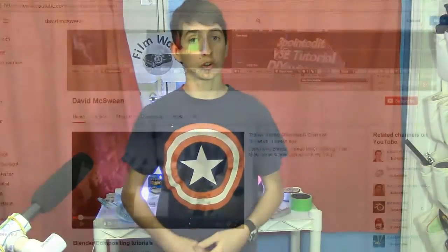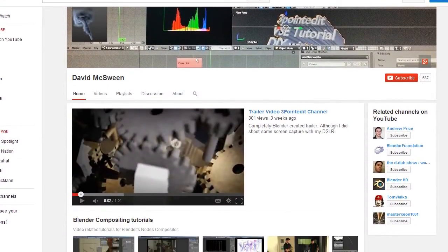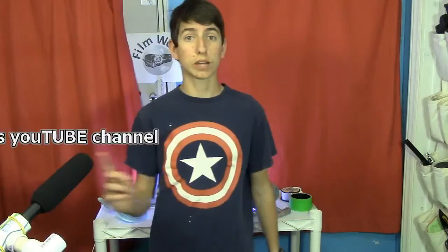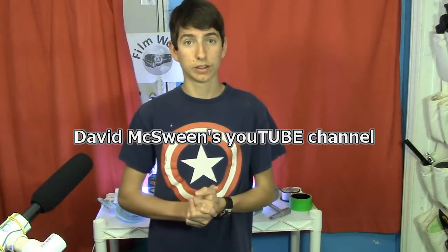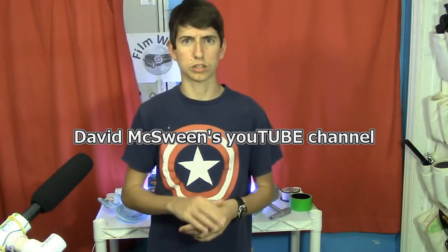Today is our first viewer request of the series. It comes from David McSween. If you don't know who he is, he has a great YouTube channel that you can go directly to by clicking here. Check him out, but watch this show first.